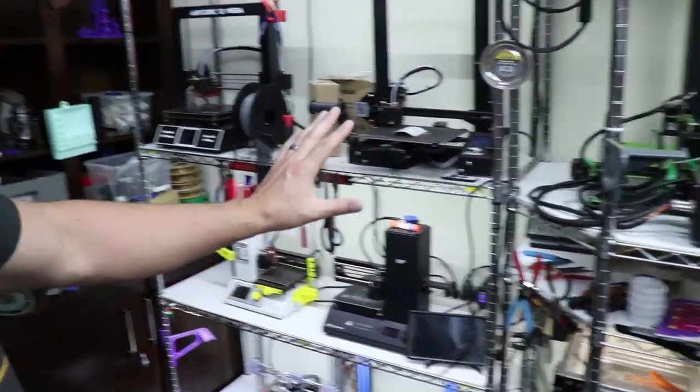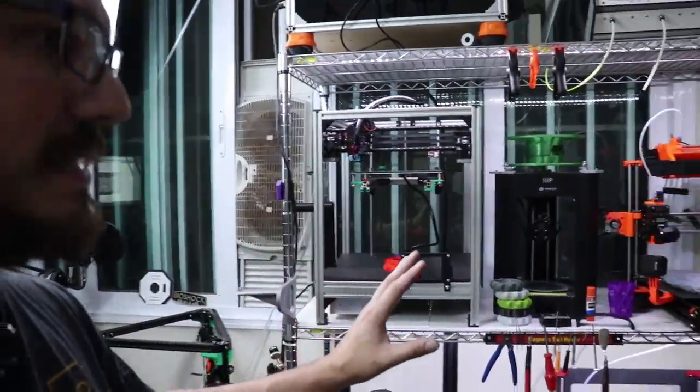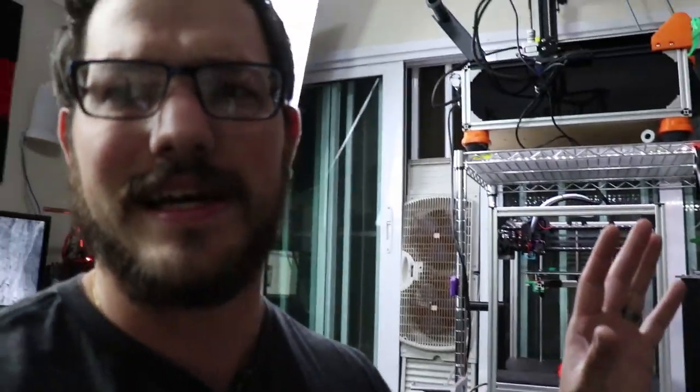We also went and cleaned all of the printers there and all the printers over here. Everything needed to be cleaned and dusted, which has been a while. There's a lot of machines and it's really hard to pick every single one of them up and clean and sweep under it and dust them off. I also did my desk which probably is not gonna look great but for me it's pretty fantastic.